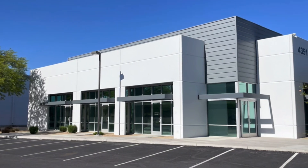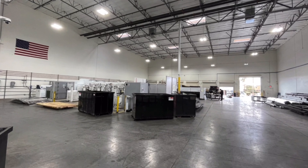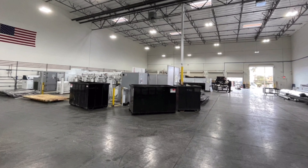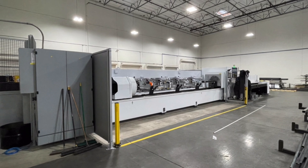IntegraRack manufactures a full line of revolutionary rail-less solar mounting and racking products out of our facilities in Utah and Las Vegas. All of our roof brackets can be installed with almost any rail-based system or with our own revolutionary rail-less solar module clamping system for the fastest install times in the industry.